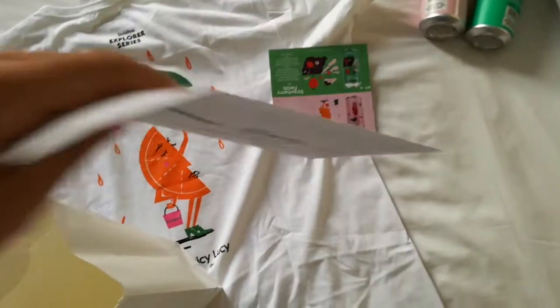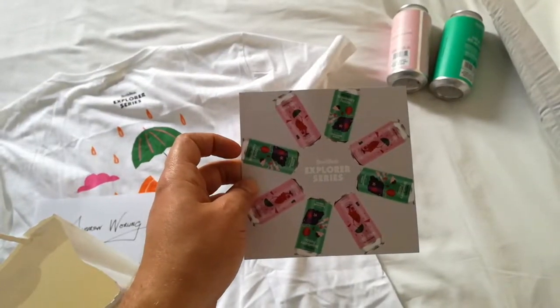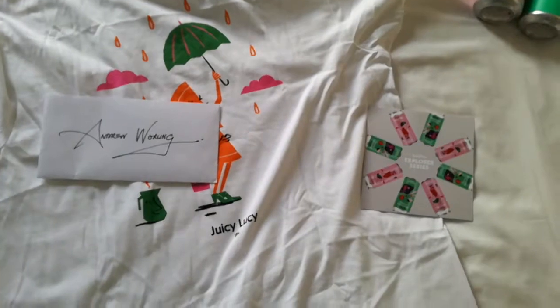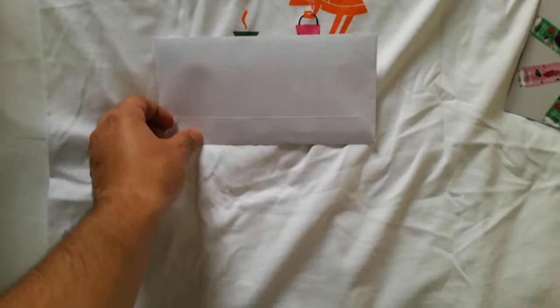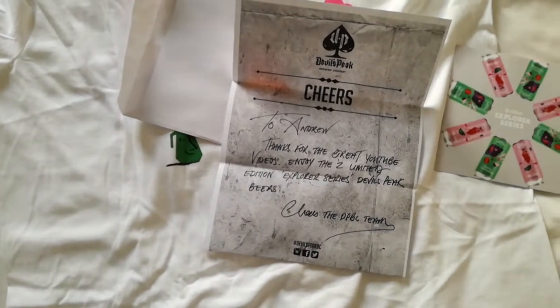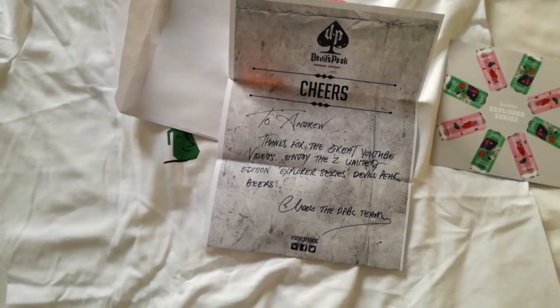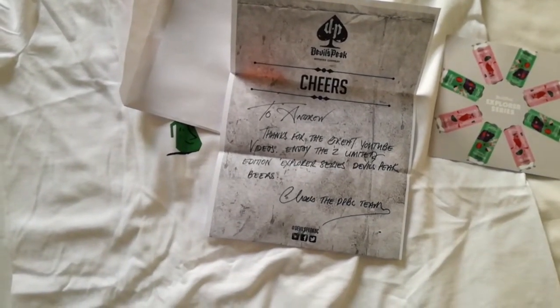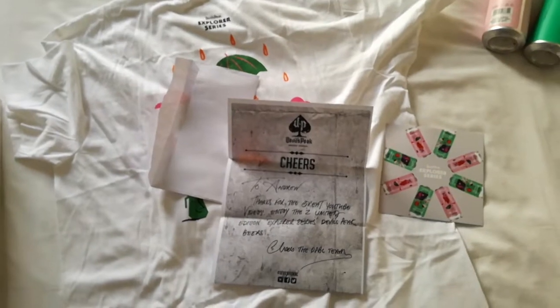Let's see what else we got — it's like a flyer, like an information card. That's pretty cool, really nice design on that. And a cool personalized letter — they even got my surname right! It says: 'To Andrew, thanks for the great YouTube videos, enjoy the two limited edition Explorer Series Devil's Peak beers. Cheers, the Devil's Peak Brewing Company team.' Awesome!